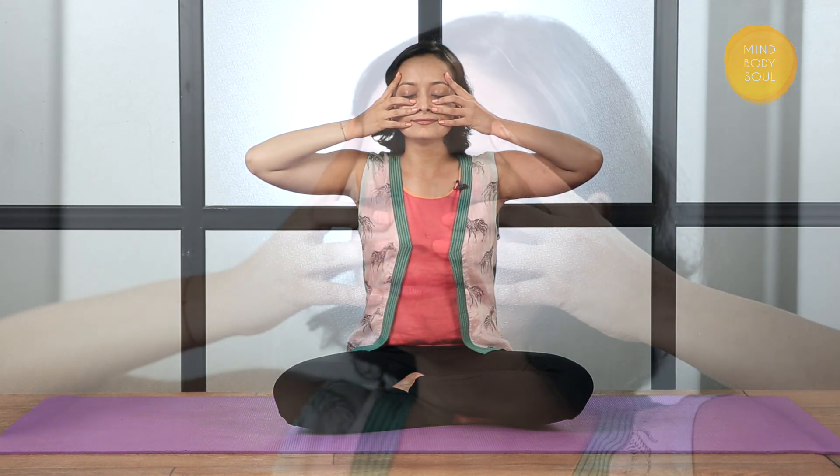Let's begin. Inhale. During your Pranayama practice, make sure that the tip of your tongue is resting behind the teeth of your upper jaw, so you can feel the vibrations wash over your face. Now let's do this 5 times together. Begin. Inhale. Once more.